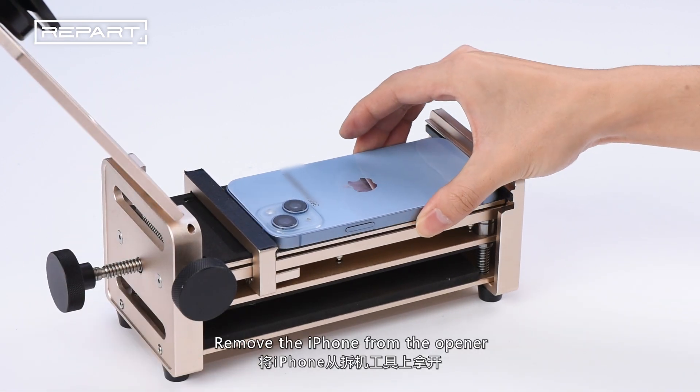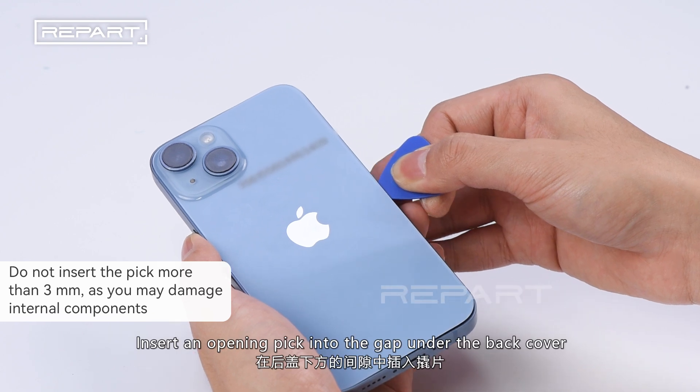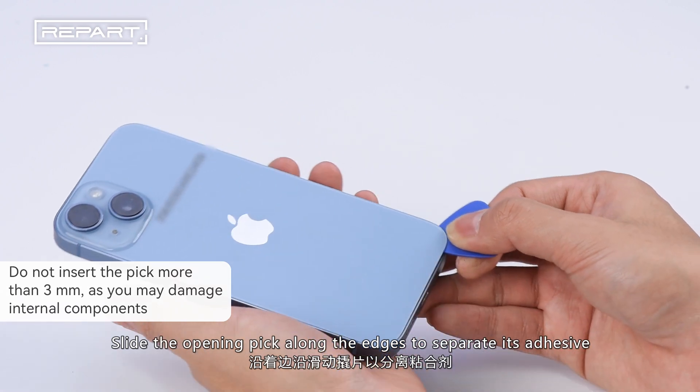Remove the iPhone from the opener. Insert an opening pick into the gap under the back cover. Slide the opening pick along the edges to separate its adhesive.